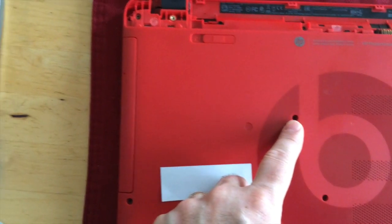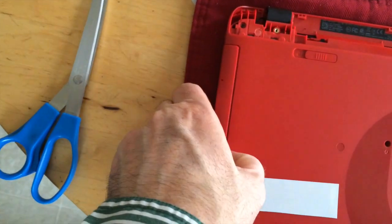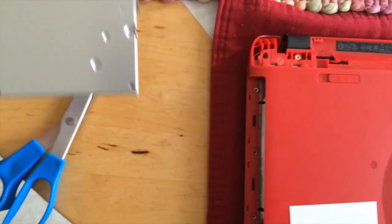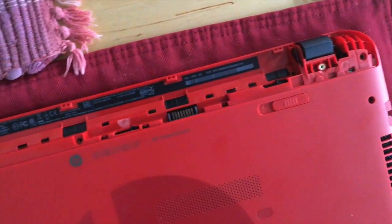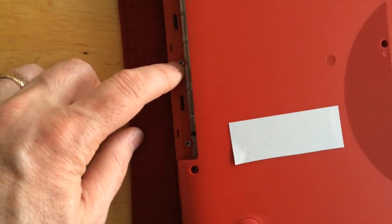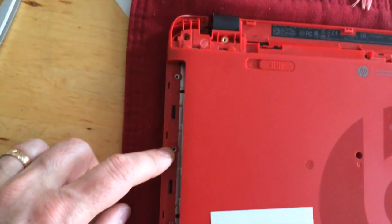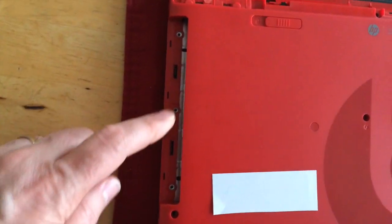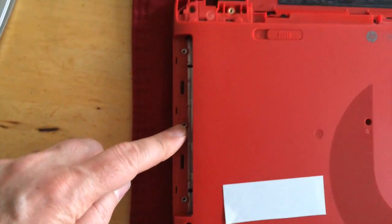This screw right here — the DVD/CD drive will just slide out and that also needs to be taken out. There is a screw that comes out right here. Ours did not have other screws here but it looks like it possibly should have; ours only had one right there and it is a small screw with a big head on it.